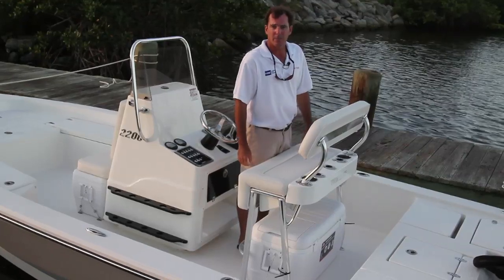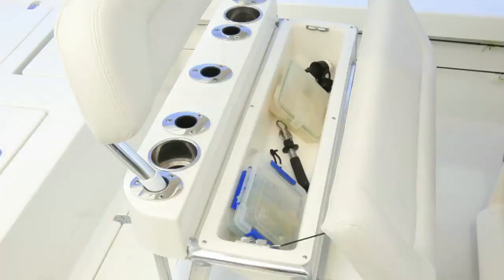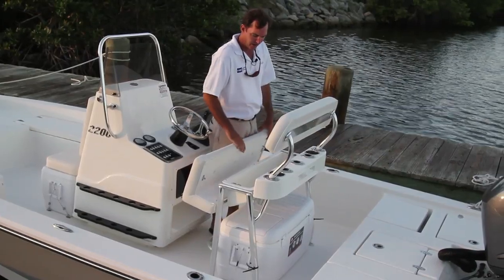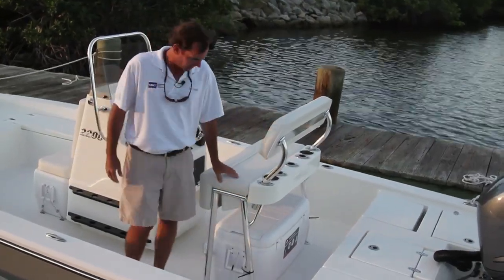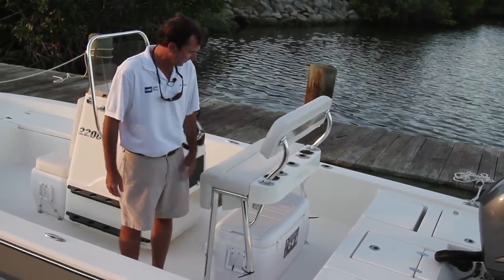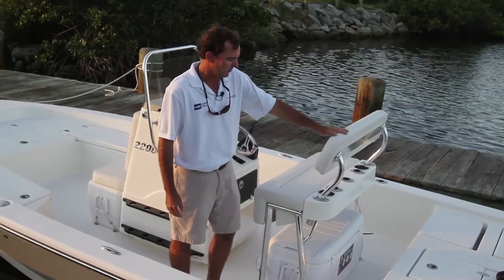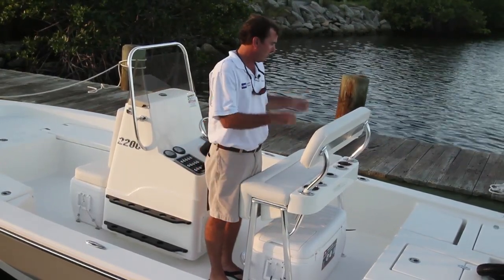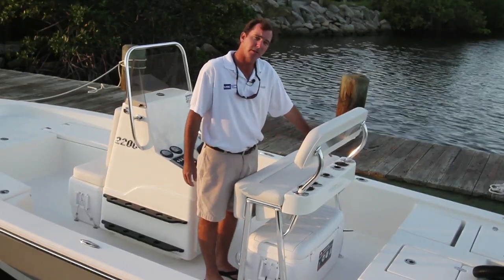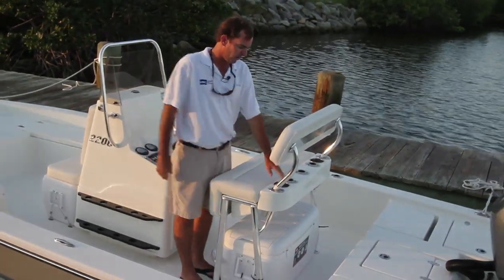Below the leaning post we have this nice bucket — I use it for just about everything: boga grip, leader material, anything I want to access quickly. Notice the cushions here — real thick, nice high-grade foam with double seams, very comfortable, not going to have deterioration issues down the line. You have a big lean backrest that's removable — easily pulls out — with swivel arms so you can put it in the forward box if you want. And you have five rod holders here in this fiberglass pod. You can use three even with the backrest in, or all five without it. You also have nice cup holders.